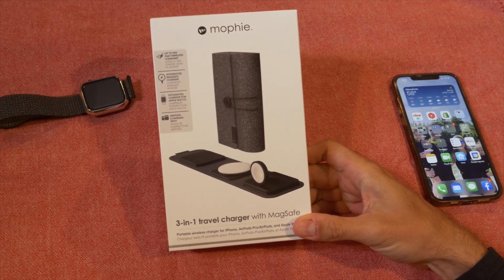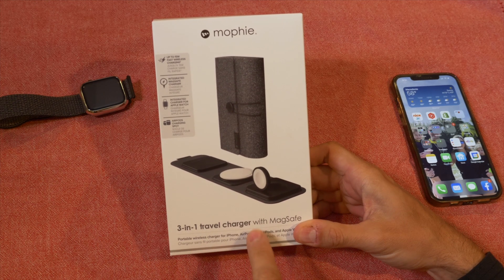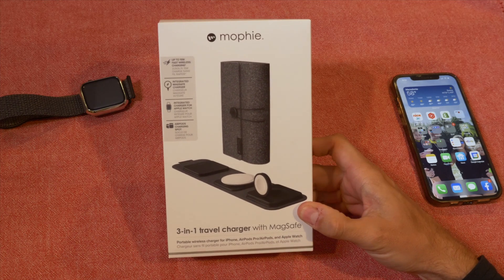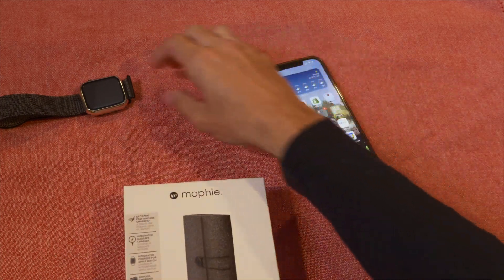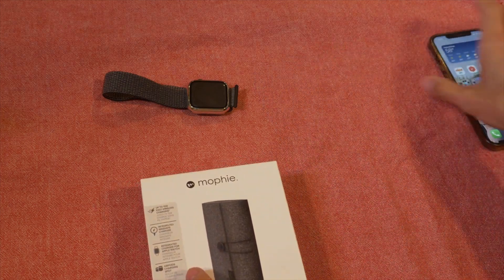So this is a portable wireless charger, kind of in a folio, that works for your iPhone, your AirPods, your AirPods Pro, and also your Apple Watch. I only have two of the three — I went the Beats PowerBeats route, not the AirPods route.